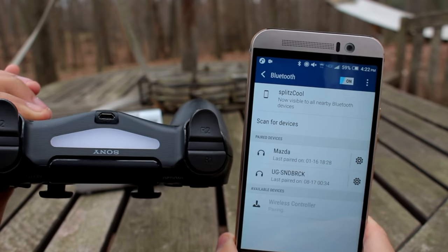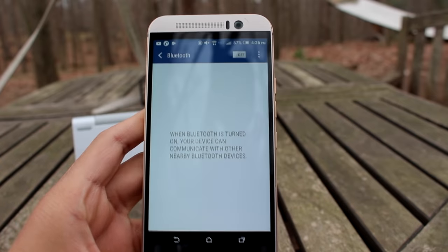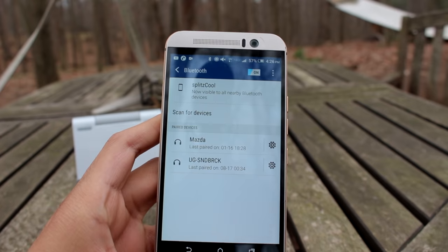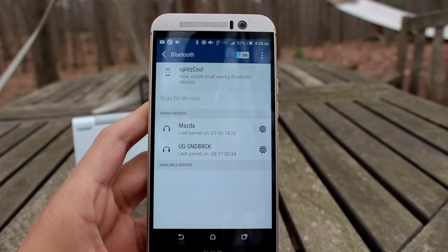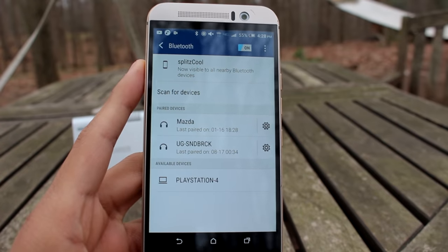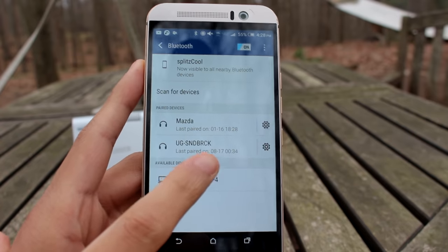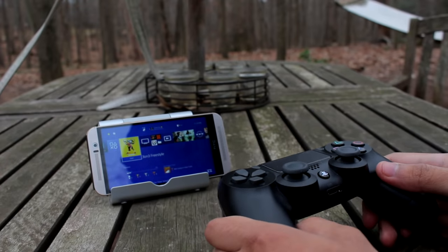Now we're going to connect the PlayStation 4 to our phone. The controller is all good to go. Make sure your PS4 is still on that pairing screen, because that keeps it in pairing mode. Connect to Bluetooth, scan for devices, and it will scan your PlayStation. The PlayStation 4 will show up — go ahead and pair it.